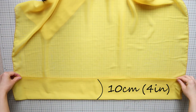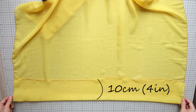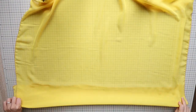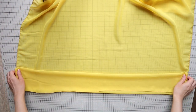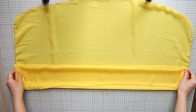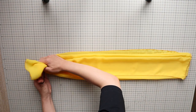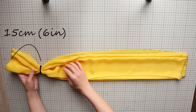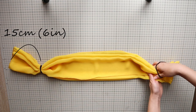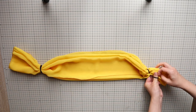Next, make a fold at 10cm or 4 inches from the edge towards the wrong side. Then flip and fold again the same amount. Continue flipping and folding so you have an accordion fold. Put a hair tie at about 15cm or 6 inches from the ends, making it just loose enough to gather the ends without losing the folds. Repeat on the other end.